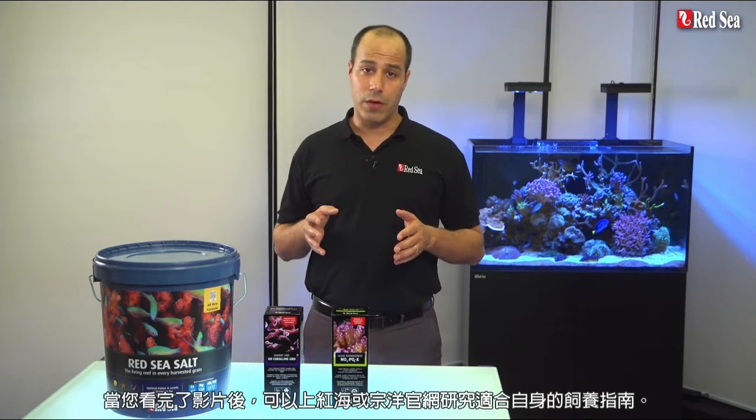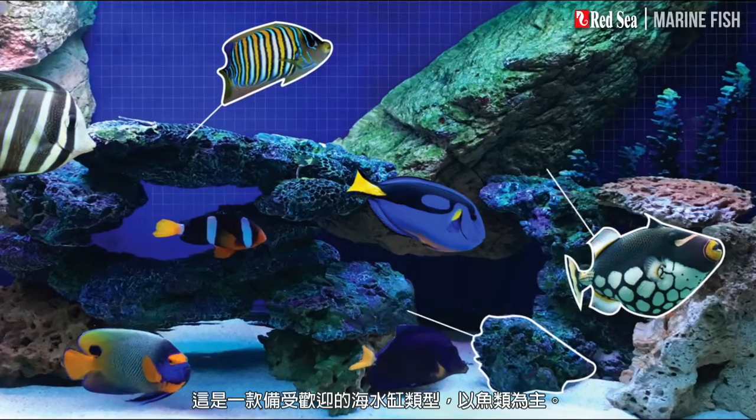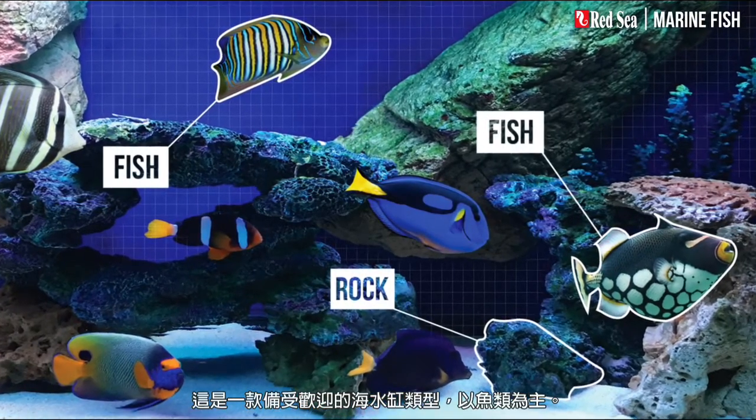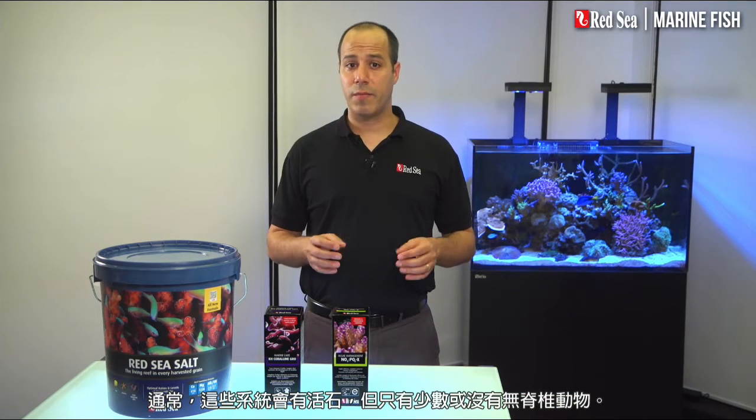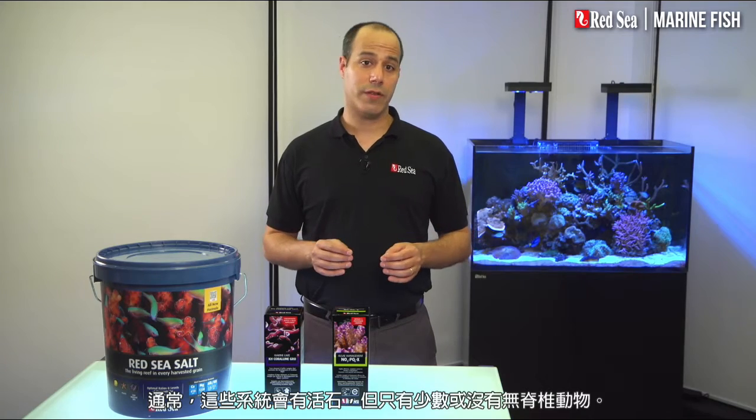When you're done with this video, check out our website for a personalized recipe. In this video, I will present our Reef Care recipe for a marine fish aquarium, which is a popular type of saltwater tank that focuses on the fish. Typically, these systems also have live rock, but little or no invertebrates.